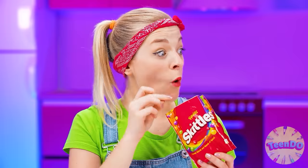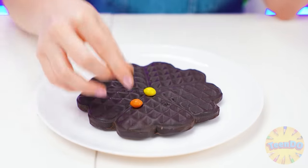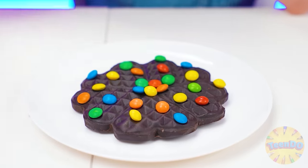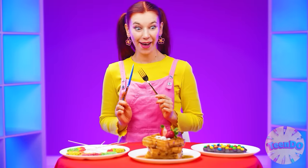I'm better anyway. What should I decorate the waffles with? I came up with something — decorate waffles with Skittles candies so they will also be multicolored and very tasty. Now everything's ready, you can try the dishes. Hmm, where should I start?